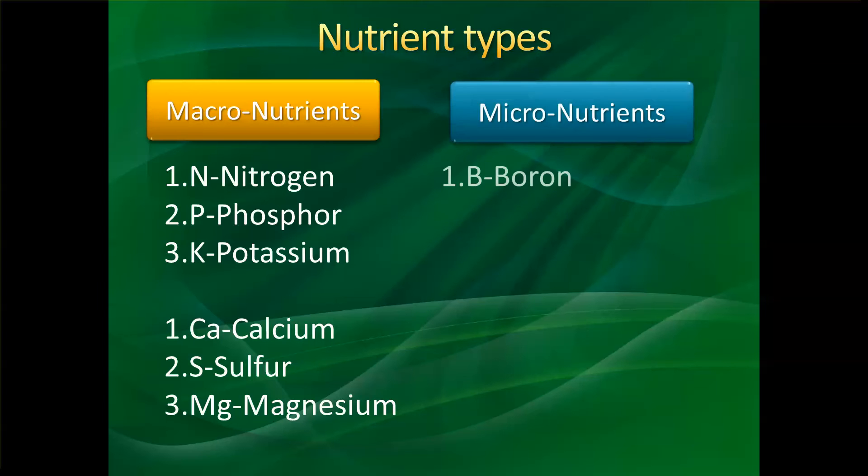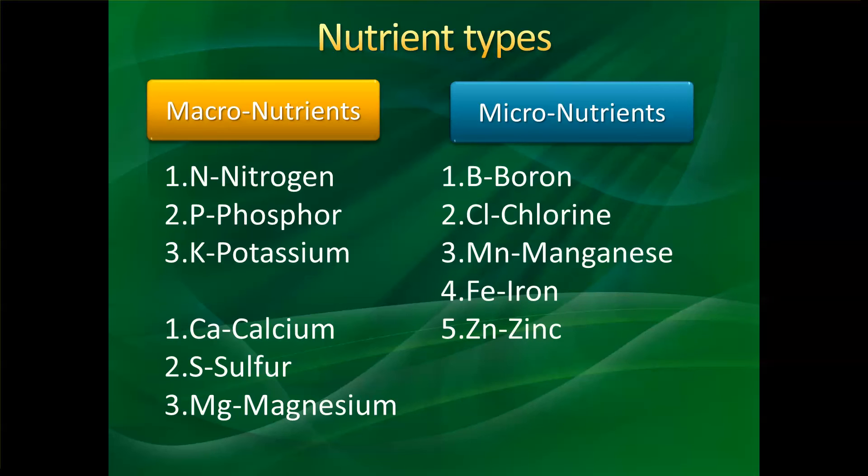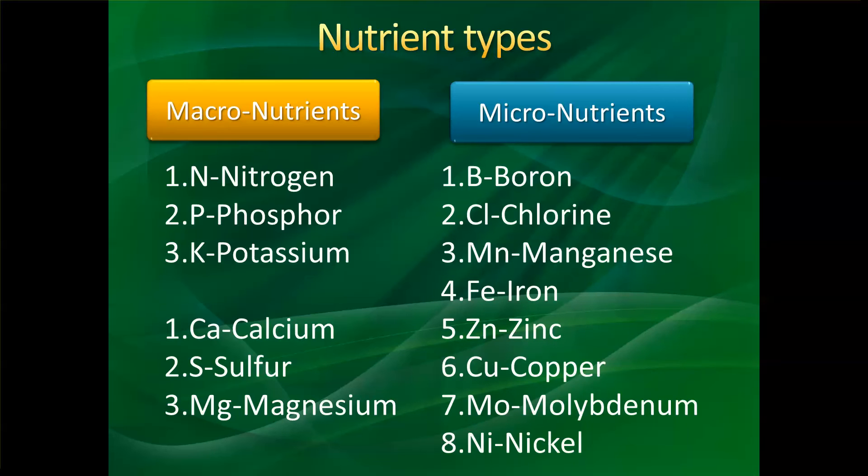Then there are the micronutrients, which are composed of boron, chlorine, manganese, iron, zinc, copper, molybdenum, and nickel. These are also present in fertilizers, but in very minute quantities. Both macronutrients and micronutrients are essential for plant growth and development.